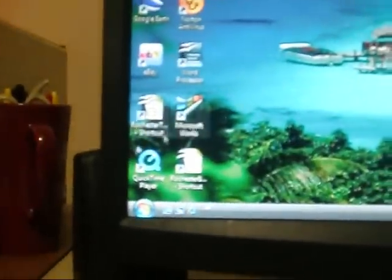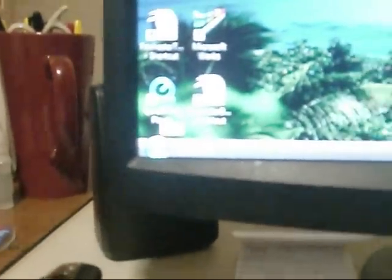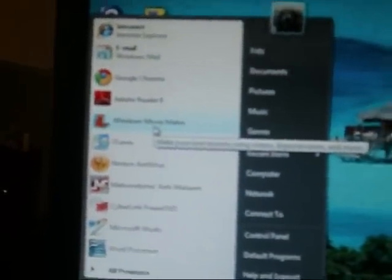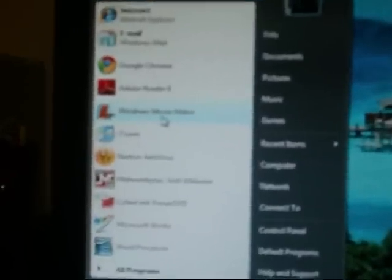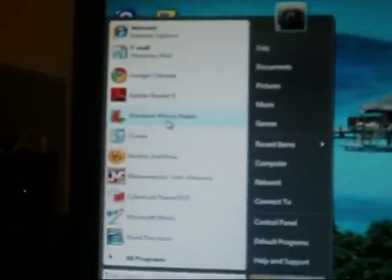Now we're going to come right over here to that icon down at the bottom — I'm not great with the terminology, but you'll know what I'm getting at. Click on that and it's called Windows Movie Maker. I guess it was just built right into my computer. To be quite honest, it was a fluke that I figured out how to do this, so just bear with me. Click on Movie Maker and it pops right up.